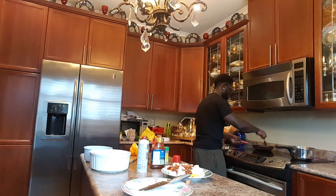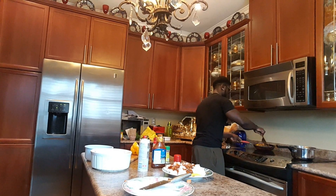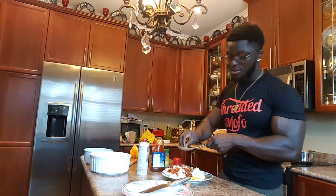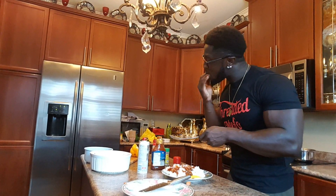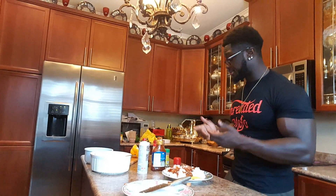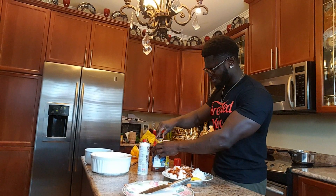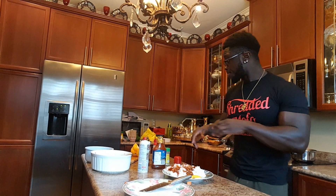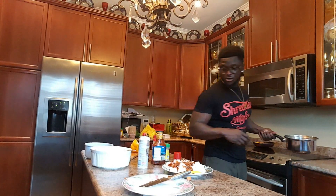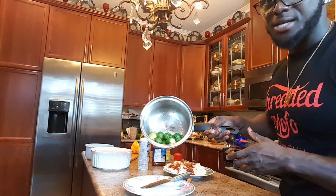We're going to leave this to cook for about three minutes. It's not hard — a lot of people think it's hard, but it's actually not hard to become shredded. We're waiting for the veggies to cook a bit. Now I'm going to show you my Brussels sprouts — this is it, they're nice and cooked.